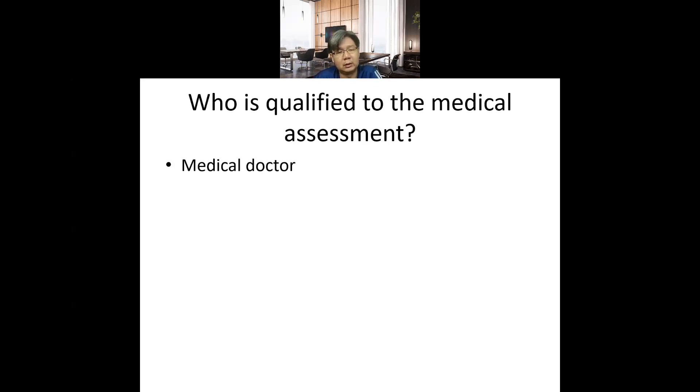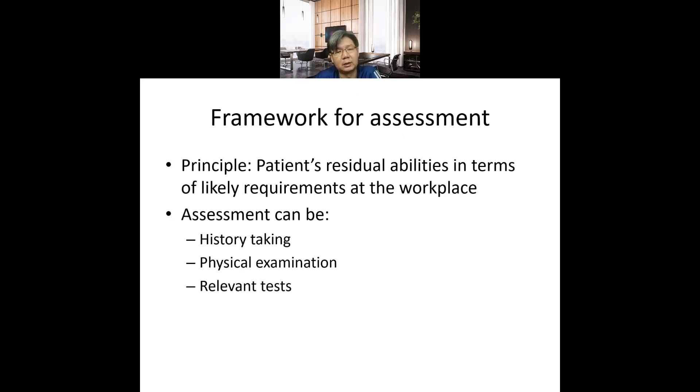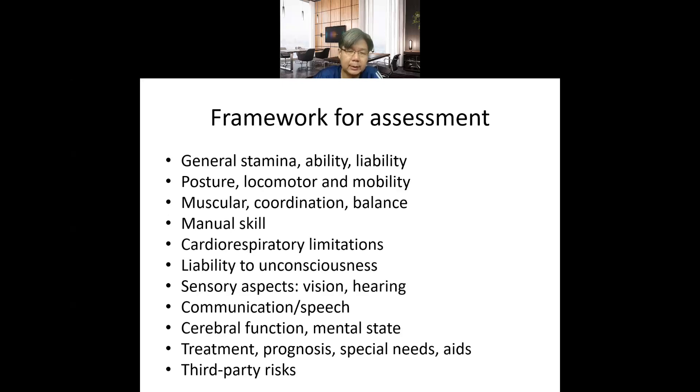The fitness for work assessment is carried out by a medical doctor, as it is related to medical assessment. In principle, we assess the patient's residual ability in relation to the workplace requirements — meaning whatever limitation they have, you subtract that, and whatever ability remains, you try to match with the workplace requirements to see whether they can perform the job. Assessment may involve history taking, physical examination, and specific tests.